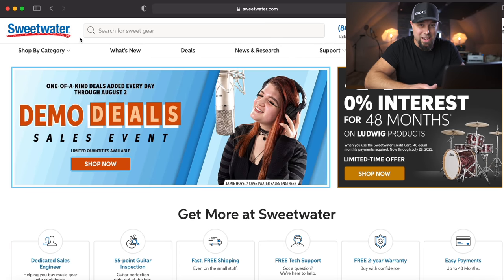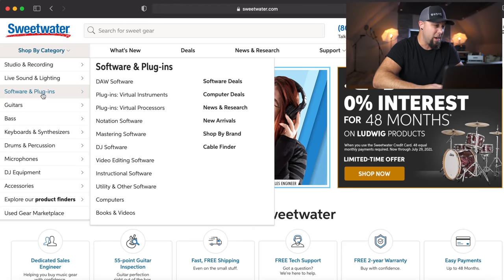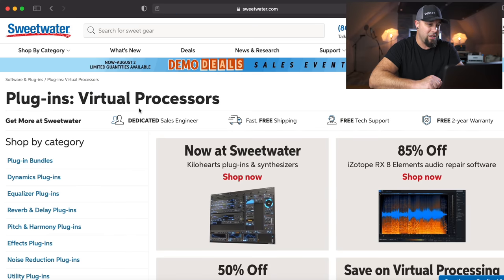Okay, so we're on Sweetwater.com and there's a reason for that, which I'm going to get to very shortly. This is a good one for you guys. So we're going to go to Software and Plugins and let's go to Virtual Processors.